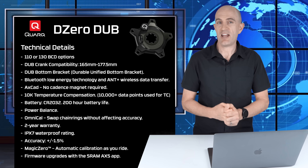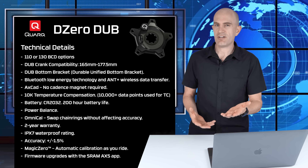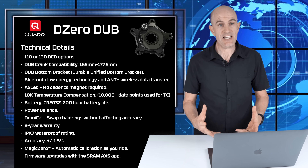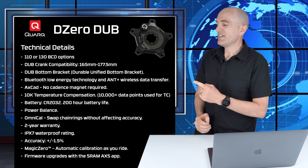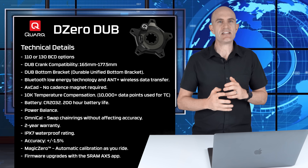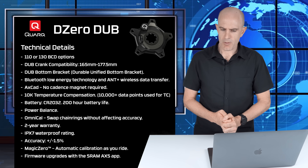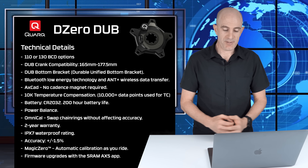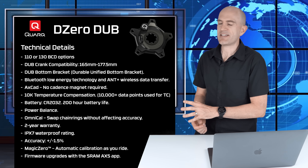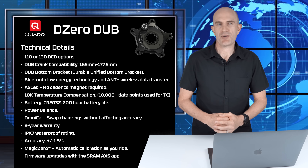The unit I have has a 28.99mm spindle — nearly 29 millimeters. It transmits in Bluetooth and ANT+, with no cadence magnet required. The Quark DZero has 10K temperature compensation — that's 10,000 data points used for temperature compensation, so if you're riding outdoors at 0 degrees and ride into 20-degree weather, it should still be accurate. The battery is a standard CR2032 coin cell with a 200-hour battery life. They list power balance, but I'd call it more of a pseudo left-right — it's only one power meter. It does measure both left and right, but knowing exactly where that split is on the pedal stroke is a best guesstimate. They list OmniCal, which allows you to swap chainrings without affecting accuracy, plus 2-year warranty, IPX7 waterproofing, power accuracy of plus or minus 1.5%, and Magic Zero — a recent addition which allows it to calibrate on the fly. Firmware updates are done via the SRAM AXS app, which they call the digital wrench.